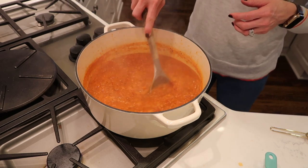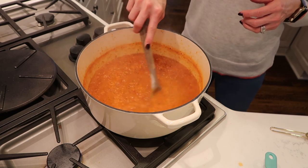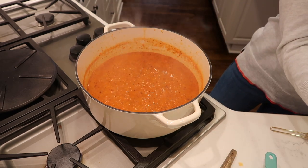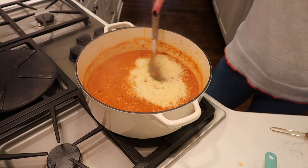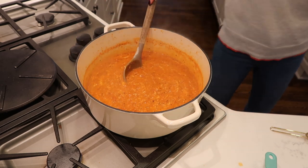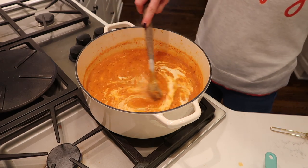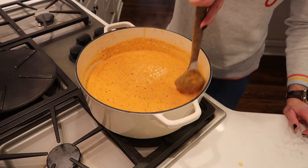It smells so good — I wish you guys could smell it! As you can see, this has really thickened our soup to give it that bisque texture. The next thing we're going to do is add a cup of Parmesan cheese, stir that in — it just melts in there nicely. Then add a cup and a half of half and half, mix that in, and that is it, friends. So yummy, so easy. We will serve this with grilled cheese sandwiches.